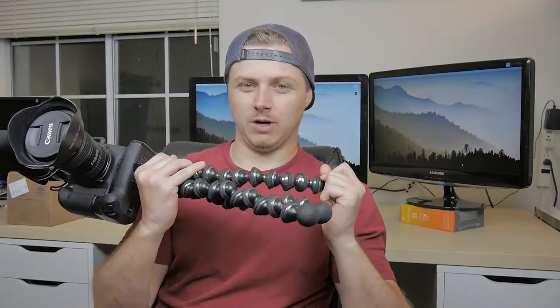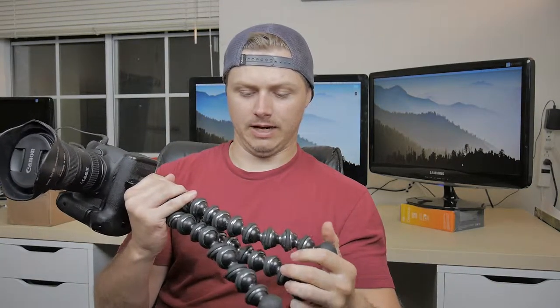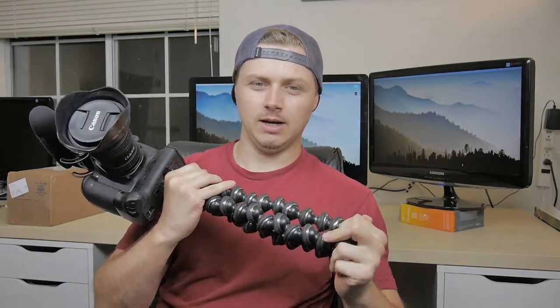And it doesn't hold at all. So I emailed Joby, and I was super surprised at what they were able to do. They sent me out a new tripod — no charge — and let me keep the old one, because they know of this problem. They said a new tripod was coming out. I'm not sure if I got the new one, but let's open it up and check it out.